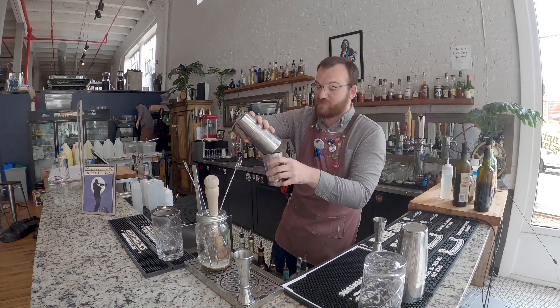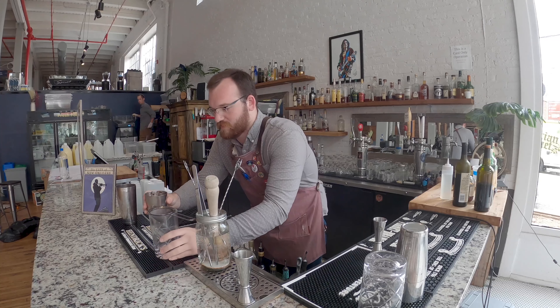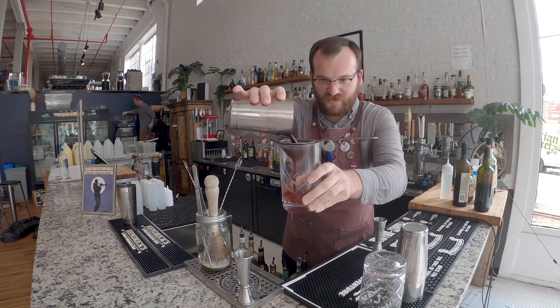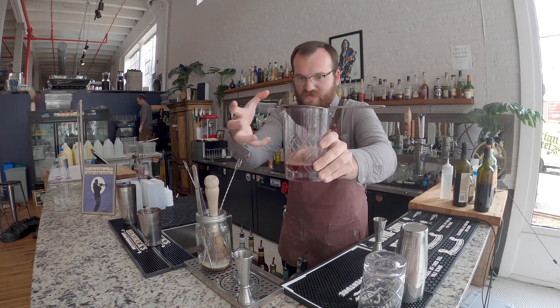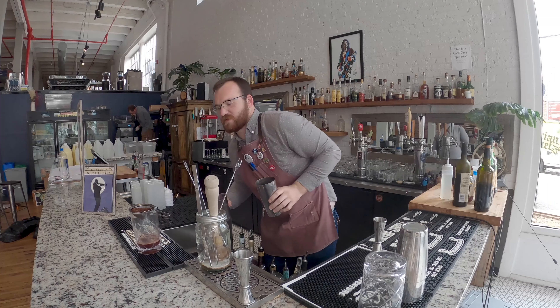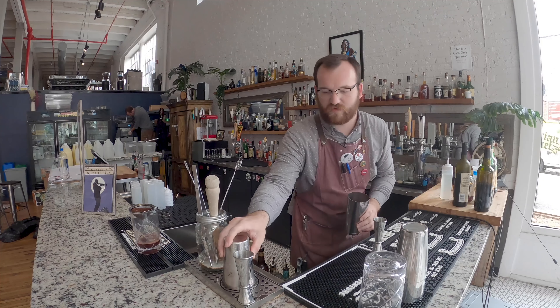It's gonna make a little bit of a mess for sure, but you get this really crazy product. As it goes through, you'll see that head start to form there — that's all the oils from the coffee marrying with all the oils of the wine.